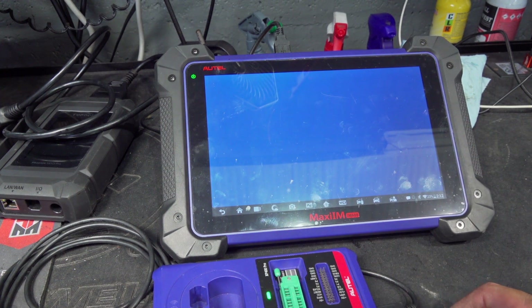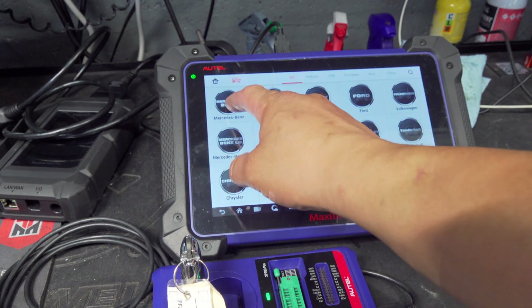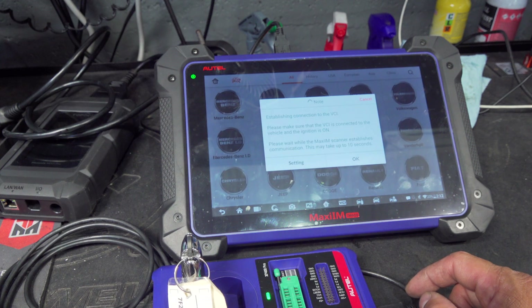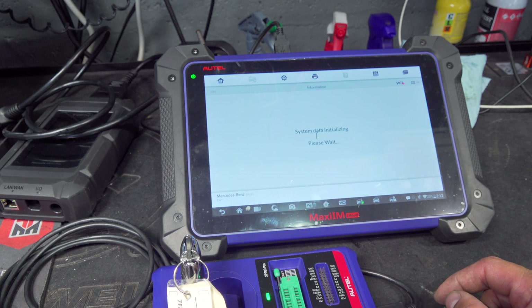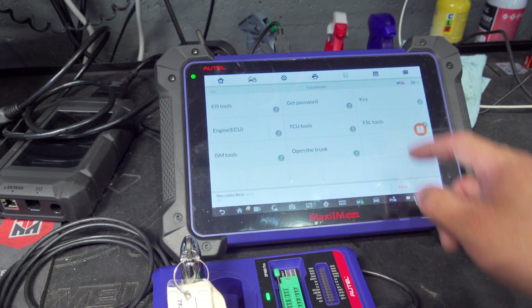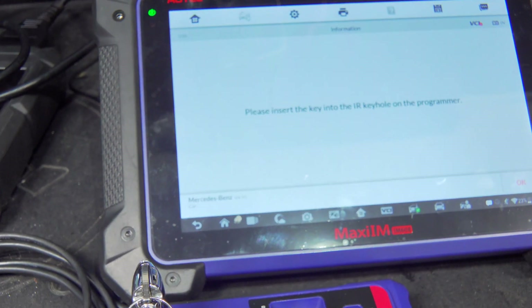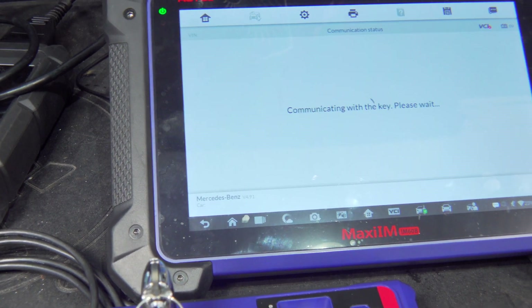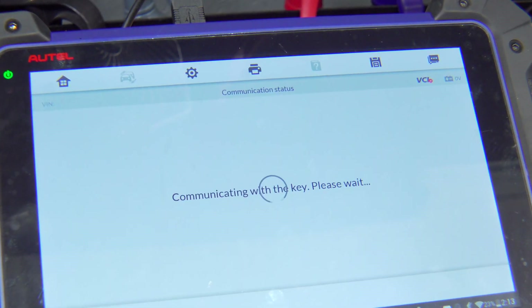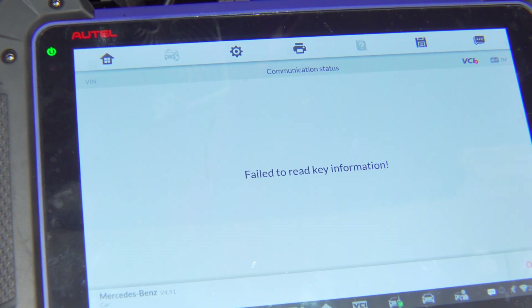This thing crashes on me every now and then — whoever knows what the fix is, let me know. I'm going to go into Mercedes-Benz, press OK to skip, go into expert selection and key will show up. We're going to go to key IR, which is infrared. Let's read the key information and see if it gives us anything at all. It is attempting communication with the key — let me zoom you in a little.